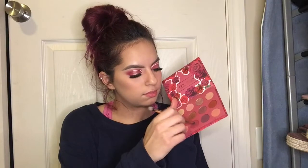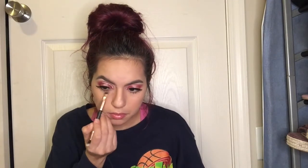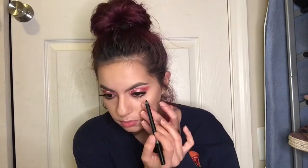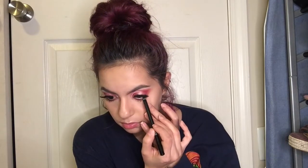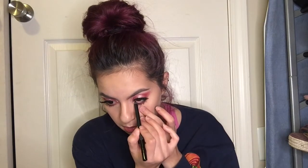Now I'm gonna go ahead and dip back into those two shades I've been using and apply them on my lower lash line, because we can't neglect the lower lash line — it just makes the look really pretty. Then I'm gonna take my gel eyeliner pencil from Smashbox in the shade Fishnet and apply it on my tight line and the inside of my upper and lower lash line.